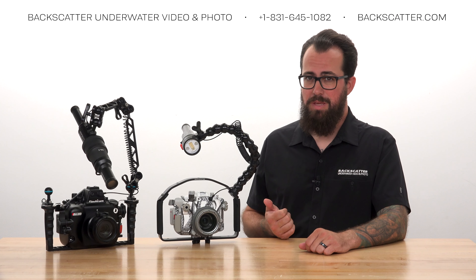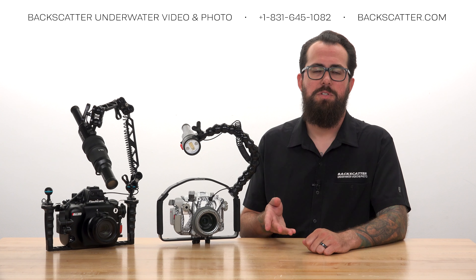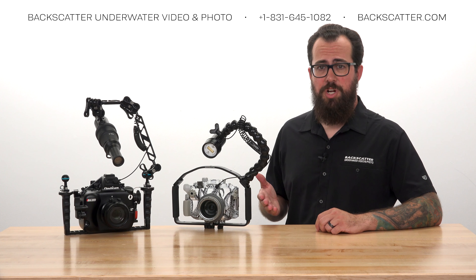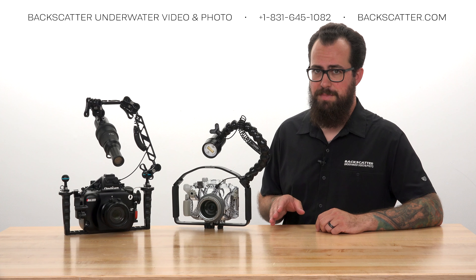If you're still hearing that warning beep and getting too dark of an image, increase the camera's exposure to make the scene brighter. You can also adjust the brightness of the automatic TTL flash power if you need to make it a little brighter or a little darker.